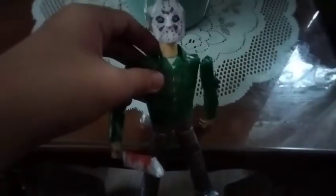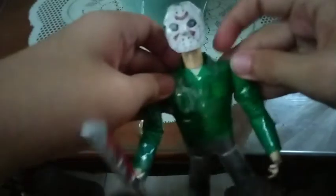Hey guys, here's the Jason Voorhees figure. This figure was actually requested by Chucky, that's why I made this. He is 8 inches tall and he poses any way you want.